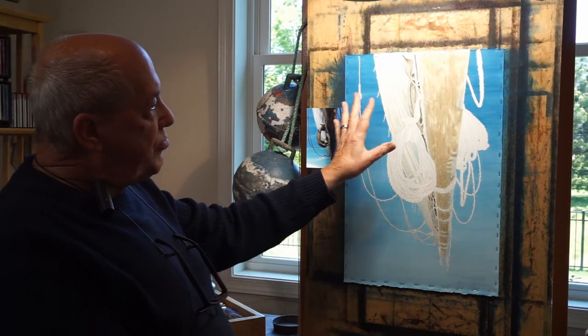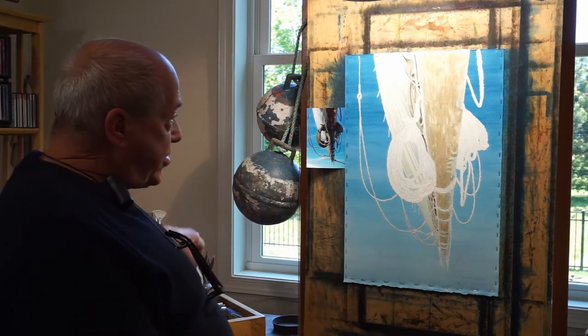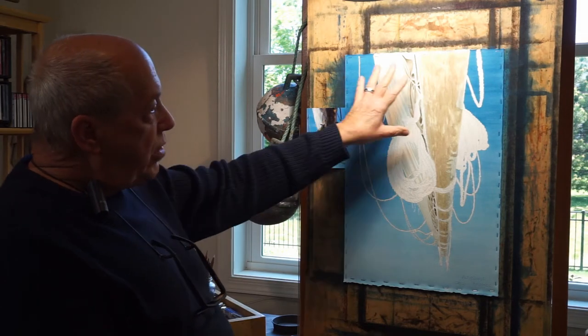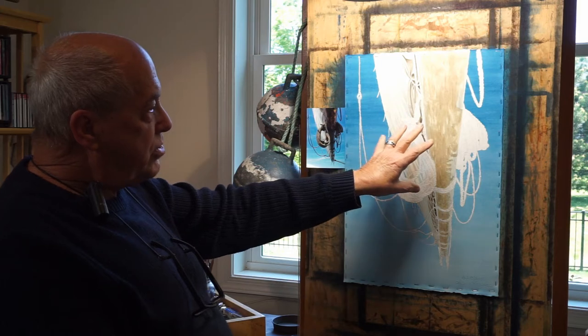So I will then first, after the drawing is done, I will use liquid mask right here in a bottle. I paint that all in the area that I do not want the background color to penetrate.